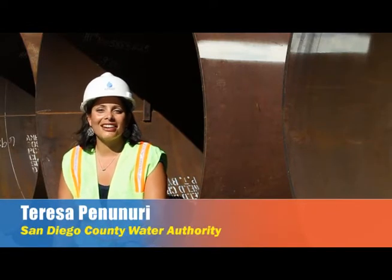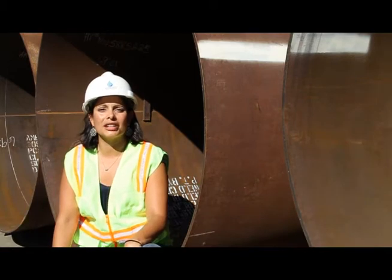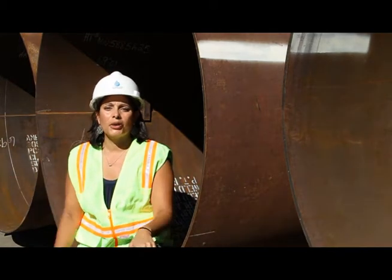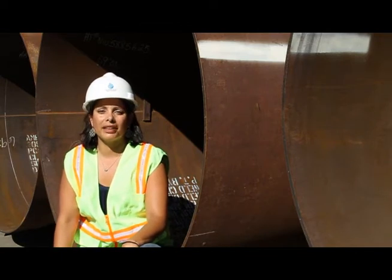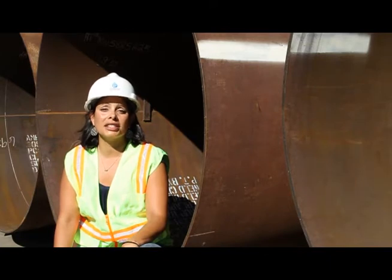Hi there. Today we're in the community of San Carlos, right on the edge of Mission Trails Regional Park, where the Water Authority is in the midst of relining several miles of its large diameter pipeline. The Water Authority has hundreds of miles of large diameter pipeline that run underneath the length of our county. Sometimes we have to go in there and do maintenance and repairs.